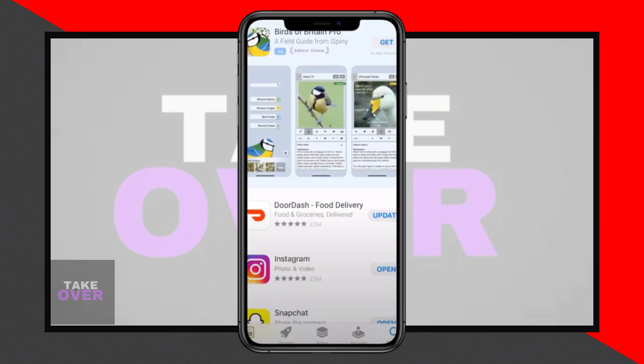Hi everyone, welcome back to another tutorial. Today I'll be guiding you on how to fix the issue if the DoorDash app doesn't allow you to add a new payment card to your account.